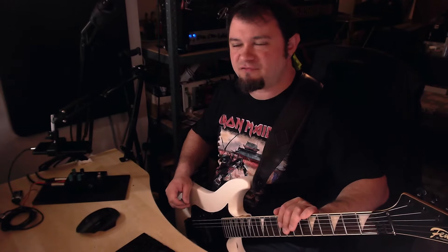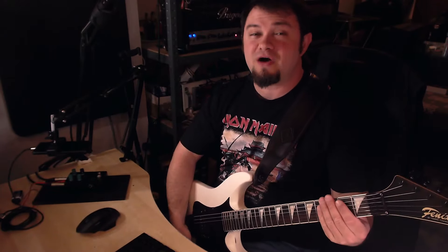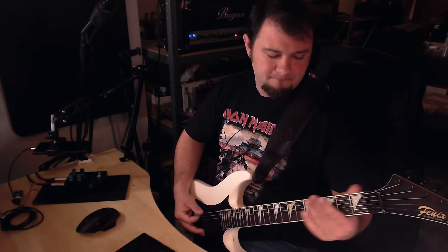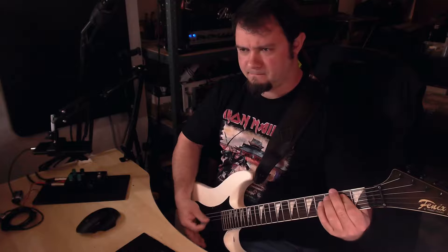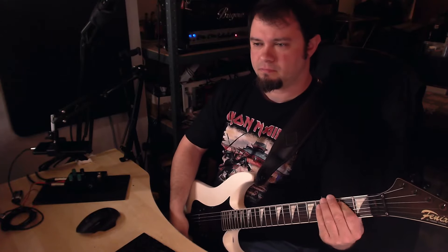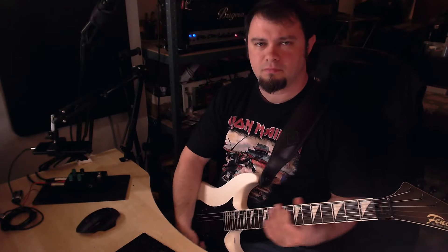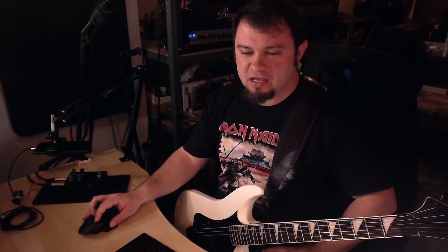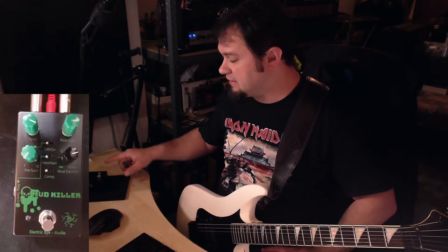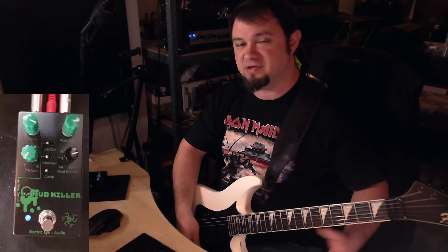Before we get into the riffing, this is what the amp sounds like without the boost engaged. Right now it has a lot of saturation but it is a little bit muffled in the low end. If I now go ahead and engage the pedal, this is what it sounds like.